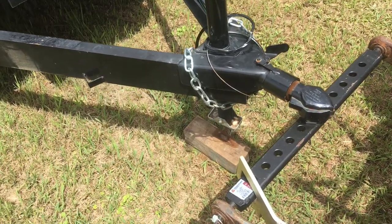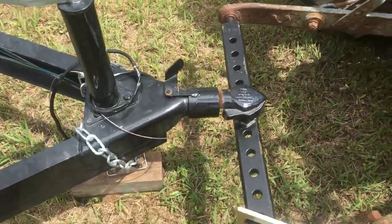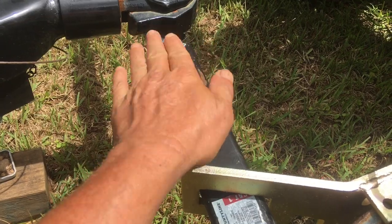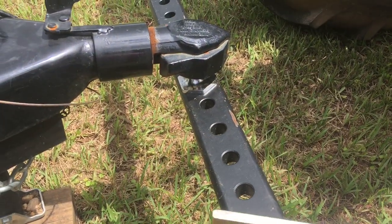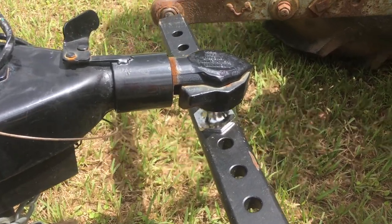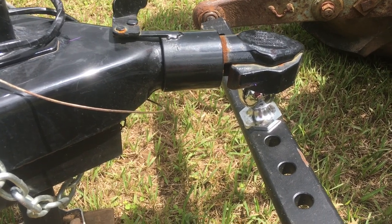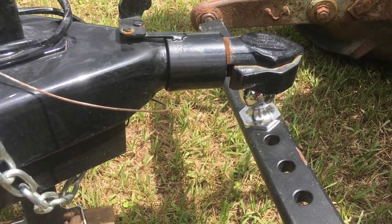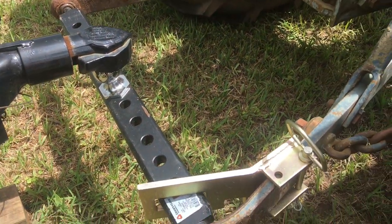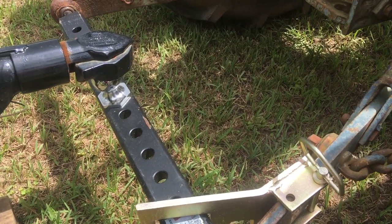Then set it back down. Because this has a little give in it — wobbling back and forth — it picks up very nicely and lays down very nicely. Maybe you have to give it a little step to get it to come off the ball, but usually not even that. From up on the tractor I can usually just wrangle it loose. So this little draw bar is likely going to live on the tractor most of the time. All right, thanks a lot, we'll see you next time around.